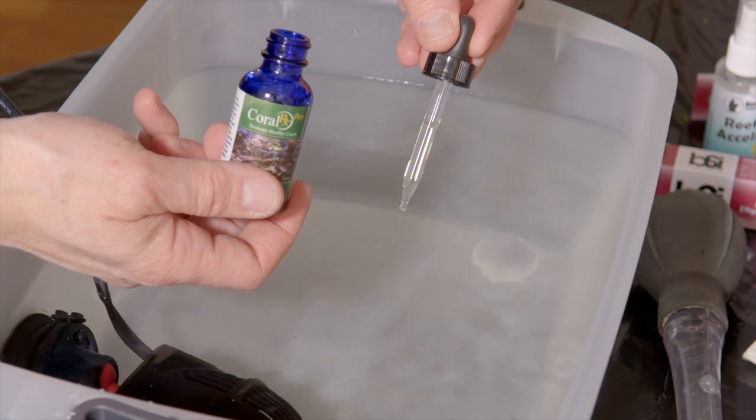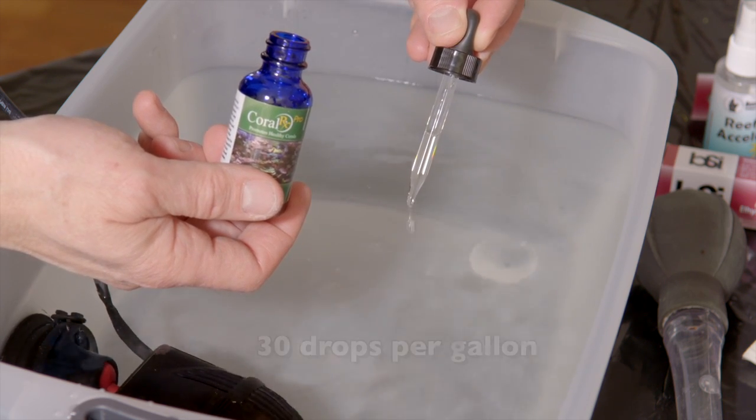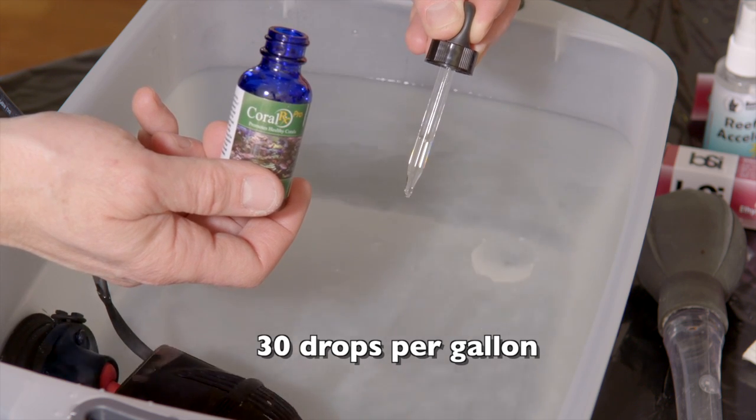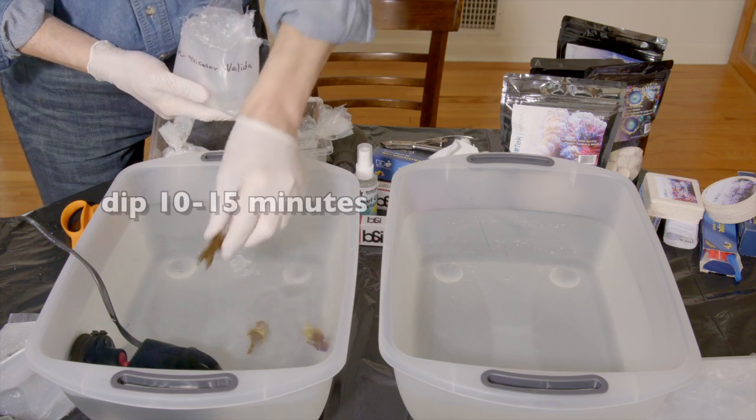This is CoralRx Pro. There is a hobbyist version, which is basically the same substance, just less concentrated. With the Pro, we shake the bottle and add 30 drops of CoralRx per gallon of aquarium water. Next, we place the corals in the dip container.